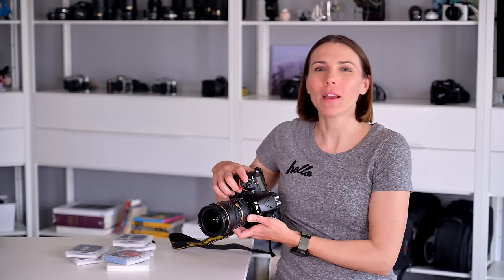In a few recent videos, Raymond and I have shown you our Nikon D810. And if you're wondering why I'm showing you a DSLR camera from 2014 that has already been superseded by the Nikon D850, here's why.